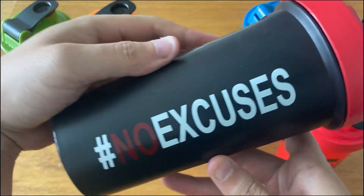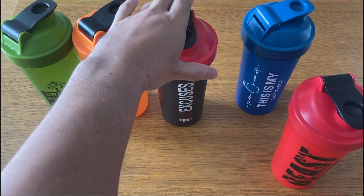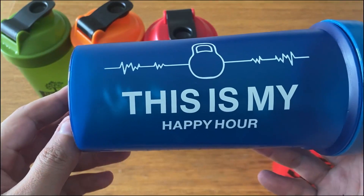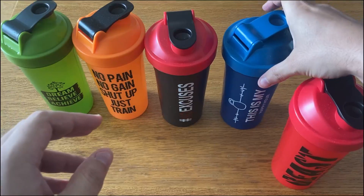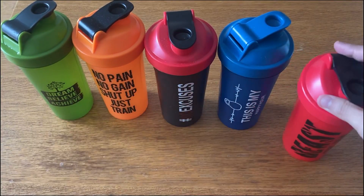The 5-Pack has everything you'd be familiar with when it comes to shaker bottles, like a leak-proof lid and mixing ball for better consistency and keeping your drinks in the bottle. There are also markers on the side for keeping track of your liquid intake, and the plastic the bottle is made of is durable and BPA-free.